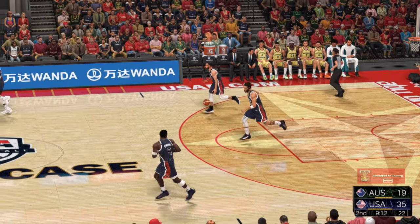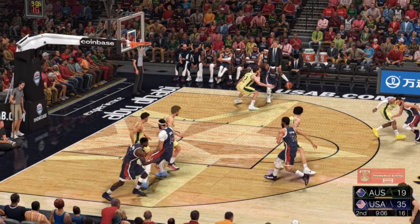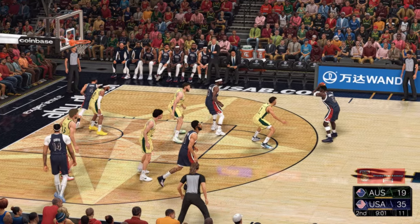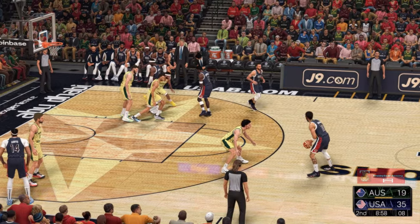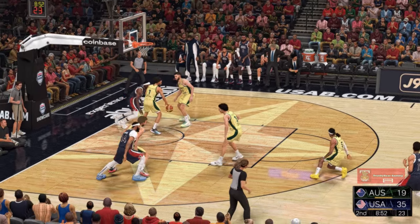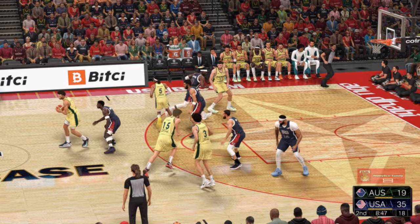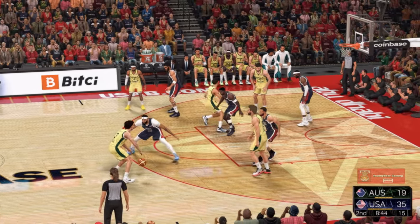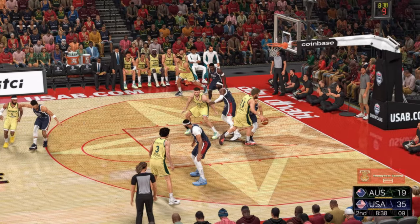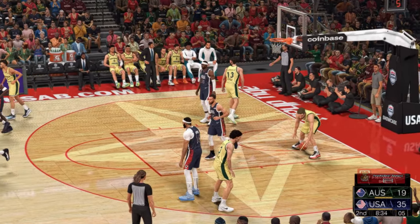Here's Curry, out to the right wing, here's Adebayo — defense is right there, pass to Tatum. Curry with a wide-open look — Australia grabs the miss. Defensively, if you allow him to get this close, you're playing with fire — he just happened to miss that one. Daniels passes to Giddey — and too much time in the lane. They get called for the three-second violation.